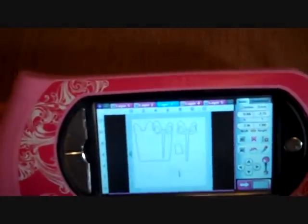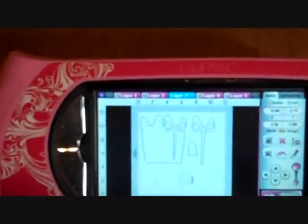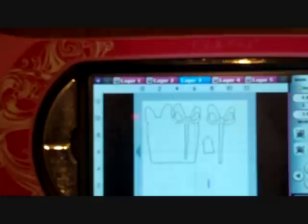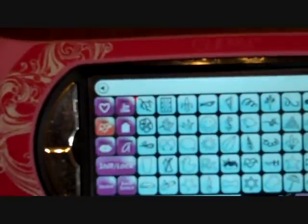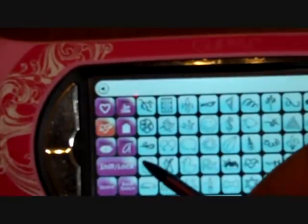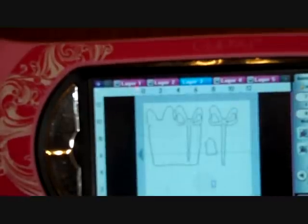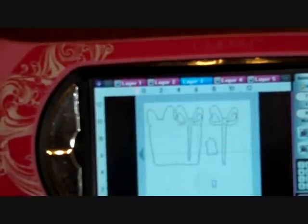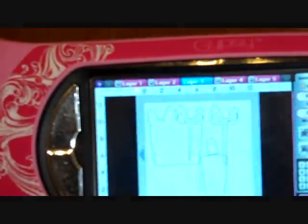I have a bunch of stuff on there right now — I have the package, the icon, the bow, and the tag. Now I'm going to get that other piece, right here — this is the front piece. I'm cutting everything out at seven inches, and I will cut out the envelope that matches it too.